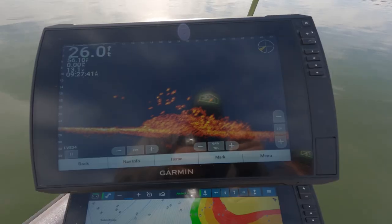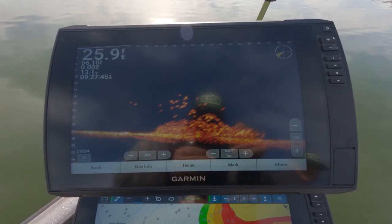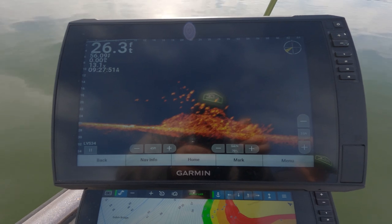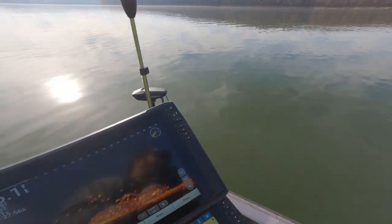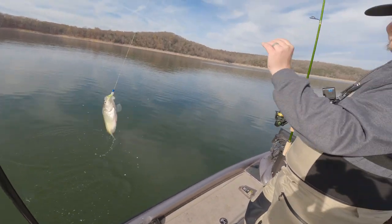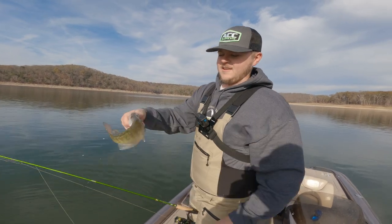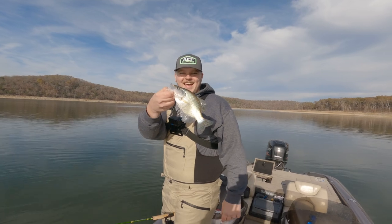Keep coming up, keep reeling a little faster — here you come! Boom, there comes one. See him gliding, boys. Of course Justin would catch the dinks. But he is catching them — he's on dink patrol. You weed out those dinks and I'll catch the slabs. That's what we do.